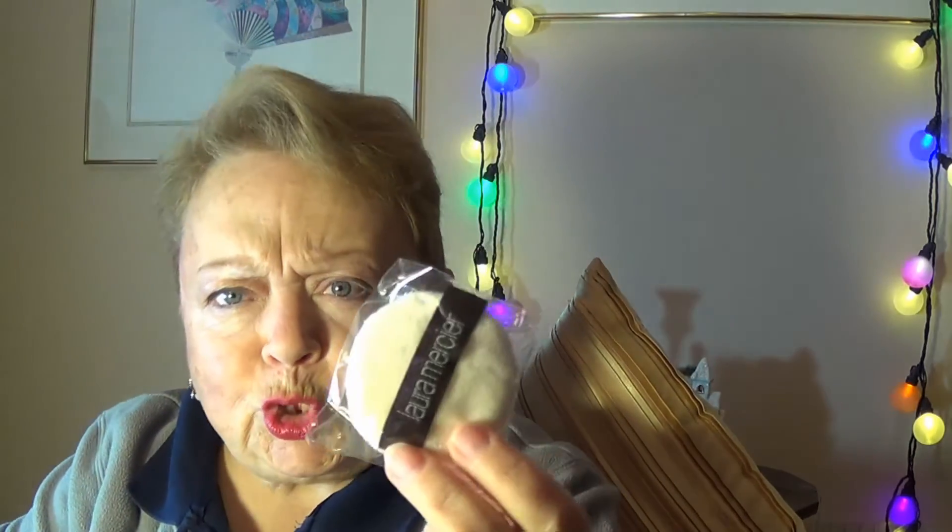I got the little baby size so I don't feel quite so guilty. Like most setting powders it's got the little sifter in it. I've just been told this is the finest, most wonderful setting powder — and it comes with this cute little powder puff. I know why little things are always so cute, but this tiny powder puff is just adorable.